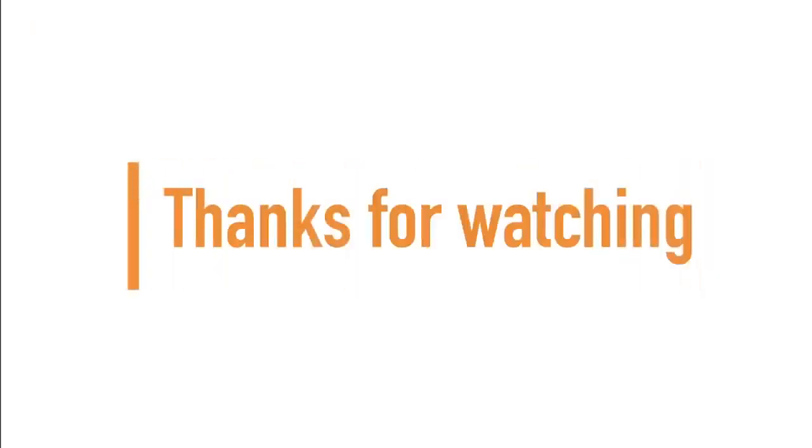Holy moly! If you made it to the end of the video, guys and girls, thanks for watching and don't forget to subscribe for more.